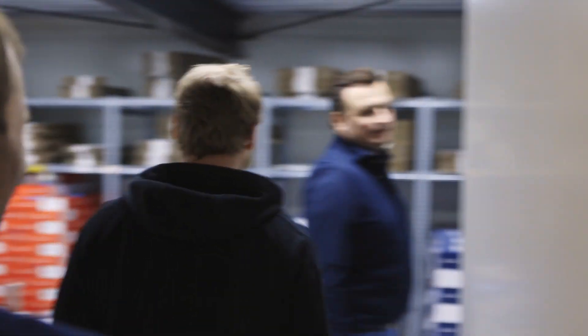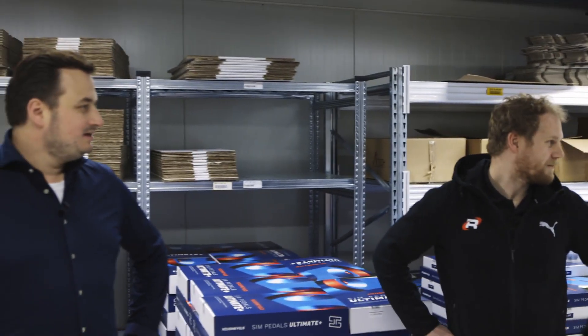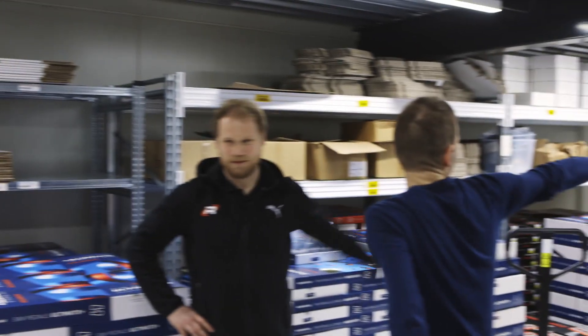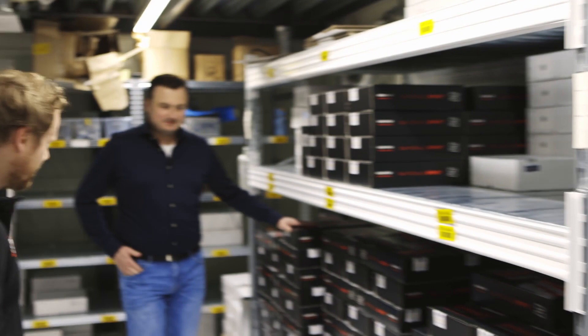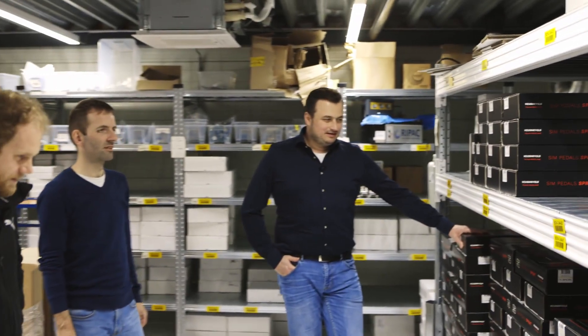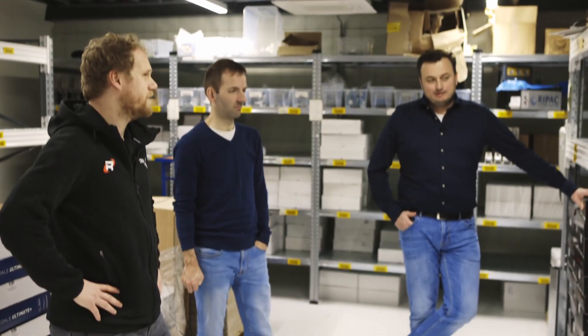Now we're entering the warehouse — here's the warehouse. This is where every finished Husfeld product is shipped from, including the Redline pedals. We've got quite a few here, all ready to be sold and shipped worldwide directly to customers from their own warehouse, or you can buy them through resellers.